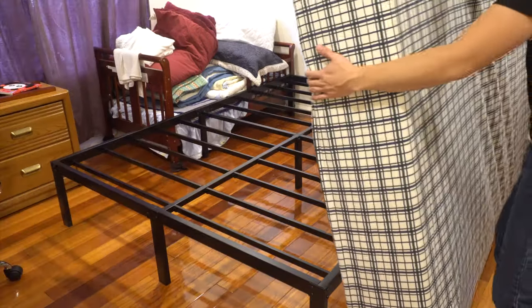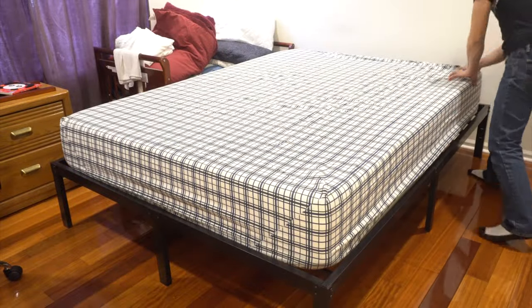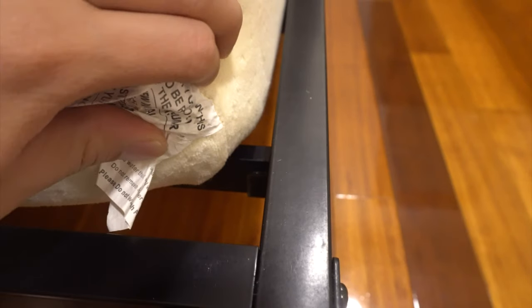This is a queen-size memory foam mattress. It doesn't require a box spring and it fits just inside the outside frame. You can see there's a slight gap from the mattress to the frame — about a half inch. The mattress also sits down about an inch so it can't slide off the frame.